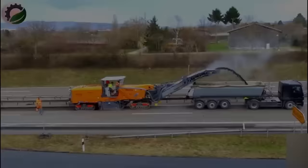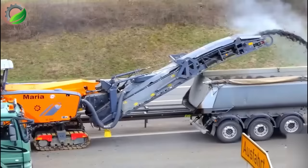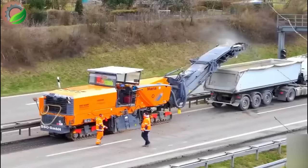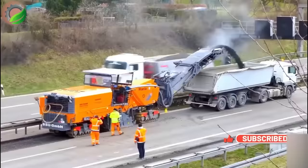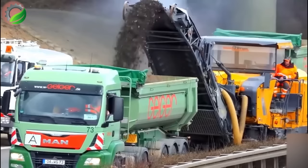This machine deposits soil into a container through its nozzle system. Named the Wirtgen W250 Concrete Breaker and Road Surface Milling Machine, it serves to remove old road surfaces by scraping or cutting away damaged layers. Road milling machines like it save time and effort, ensuring a smooth and even road surface, preparing it effectively for the subsequent construction phase.